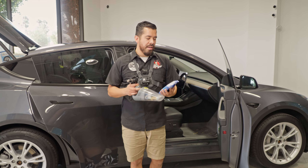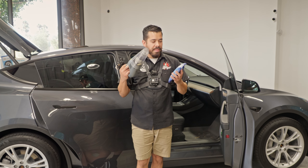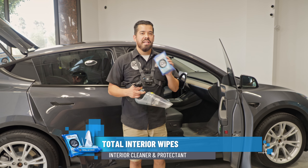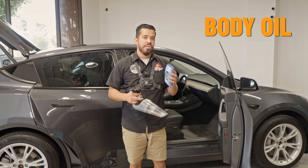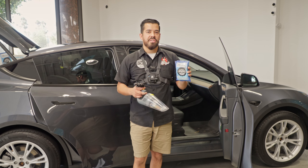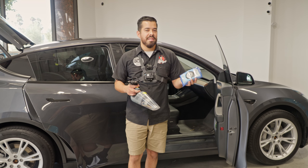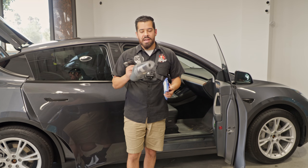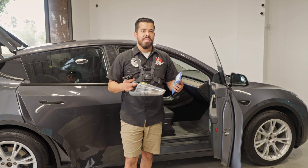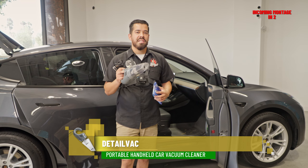For the last two fall car care essentials we have our Total Interior Cleaner Protecting Wipes and our Detail Vac Handheld Car Vacuum. These work especially well for your interior: the wipes let you clean on the go, wiping away body oils, dirt, grime, dust, fingerprints, stains, and spills — they clean and protect in one step, then just toss the wipe. The Detail Vac gives you a remedy for all the leaves, dirt, and grime kicked into your interior as you go in and out during fall.